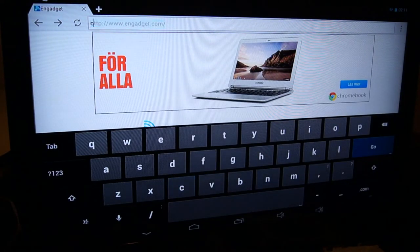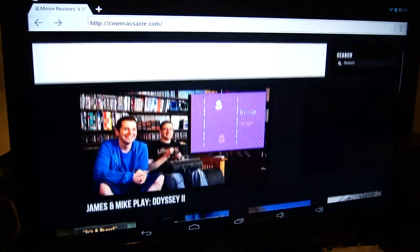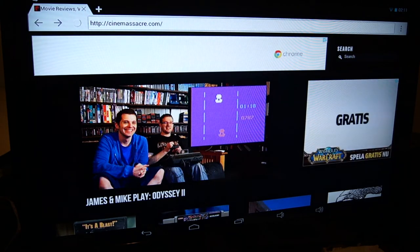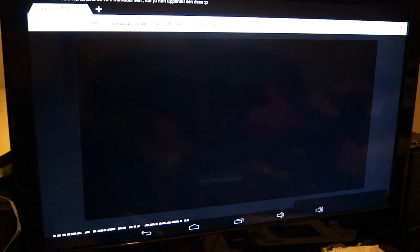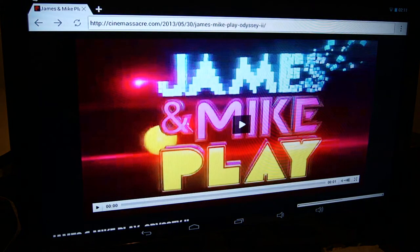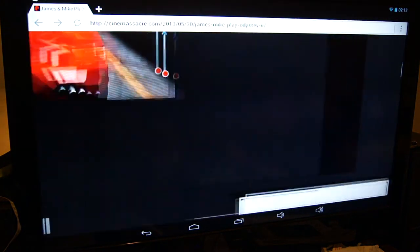Let's check out some Flash content at Cinemassacre.com, which is the Angry Video Game Nerd's website. There's an ad, of course.